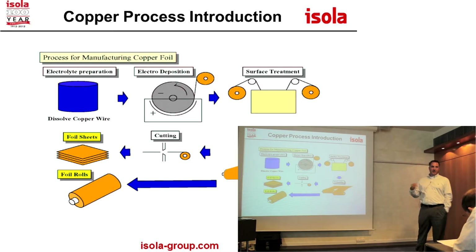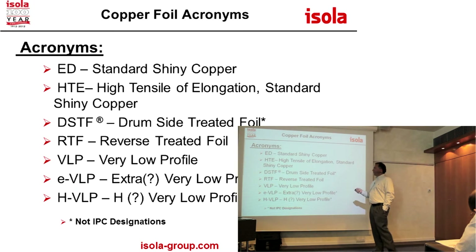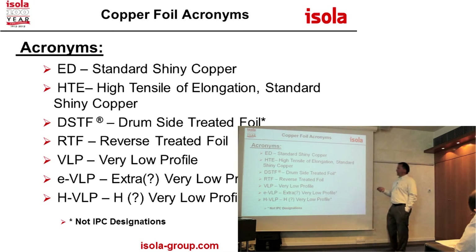Surface treatments include passivation so it doesn't oxidize. By the time we get it, this is the same type of foil we use to make our core material — the same foil that is cut into sheets and sent to the fabricator for outer layer foil lamination. So ED foil is electro-deposited.